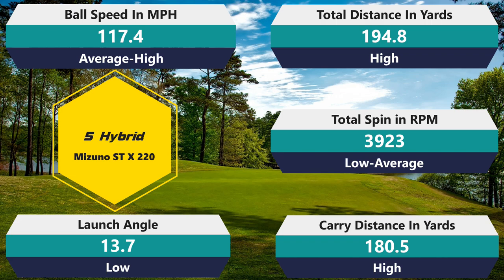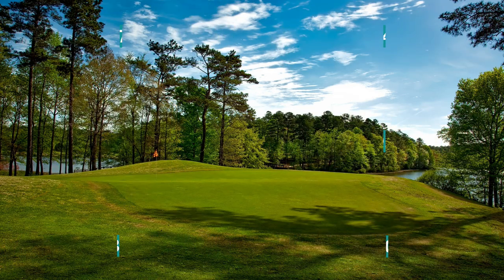Moving to the 5-hybrid: spin 3,923 — just slightly below average. Ball speed 117.4 — slightly above average. Distance 194.8 — above average, great number. Carry 180 — great number. And again, a really, really low launch at 13.7 degrees. This golf ball is consistently launching low. The Tour Soft also launched really low compared to my averages, but this one takes it a step further. I can stand a low launch sometimes if I'm getting the spin, but this ball doesn't appear to have a ton of spin — it's more like a medium. When you swing mid or slow, you want to get the ball up in the air a little bit to carry further. Maybe on a windy day it would help, but otherwise I don't like that.